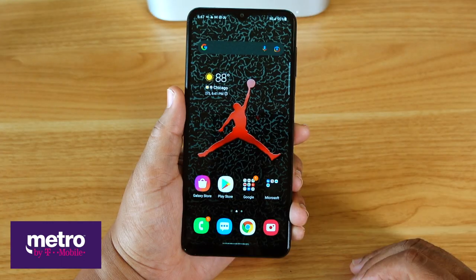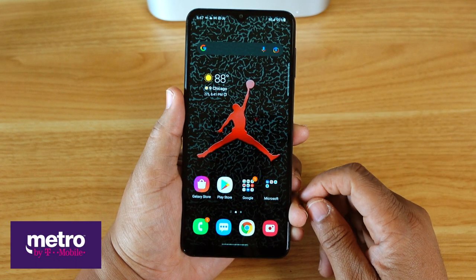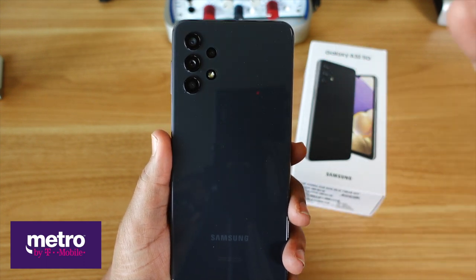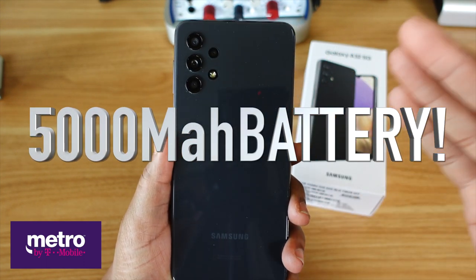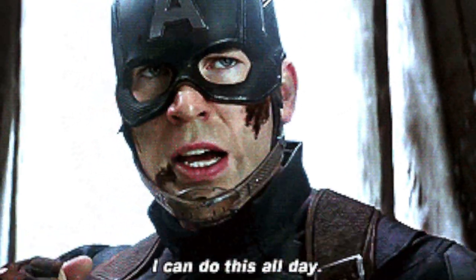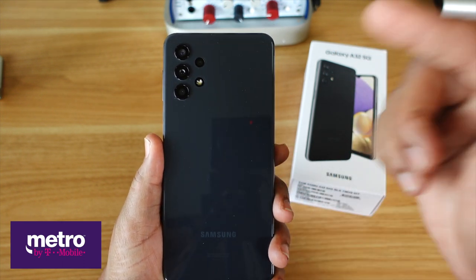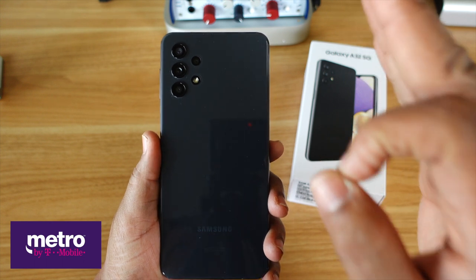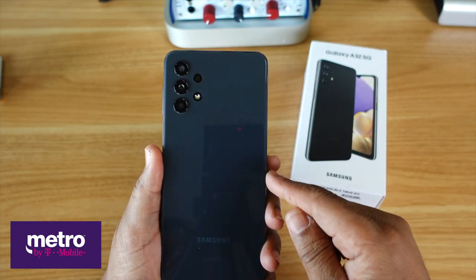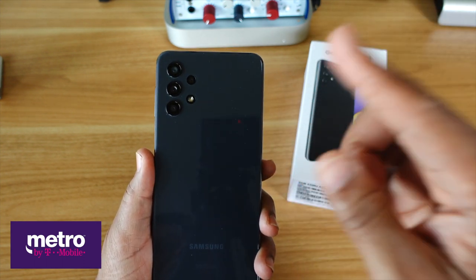When it comes to the front of the phone, there's a massive 6.5-inch display and a front-facing camera. This phone is rocking a 5,000 milliamp battery — so that means all day and half the next day of battery life. With the LCD panel on the front, you're going to have great battery life. But I'm not going to jump the gun yet — I'll save that for my full review, because this right here is the unboxing and first impressions.